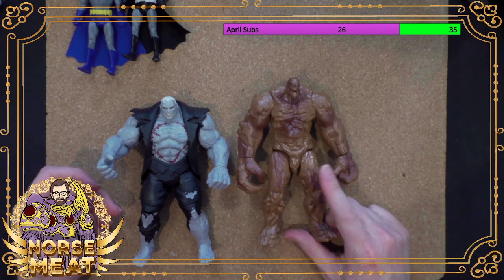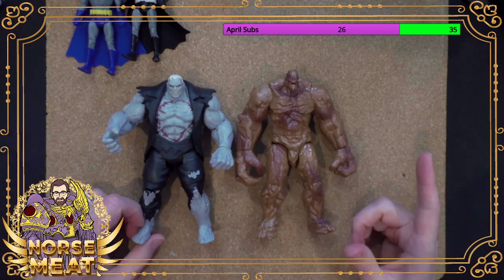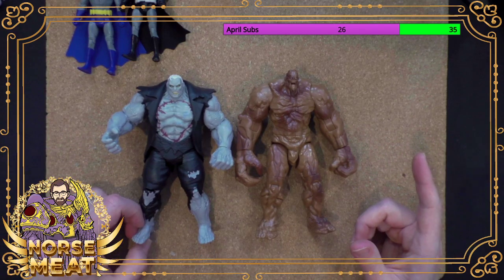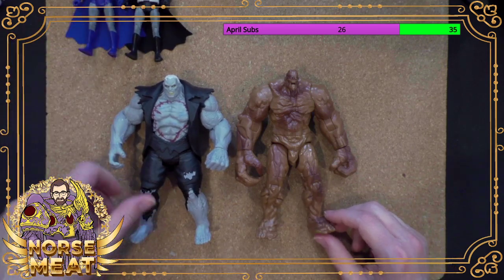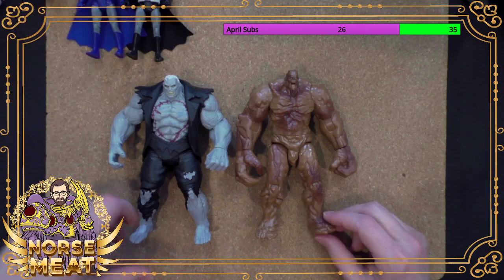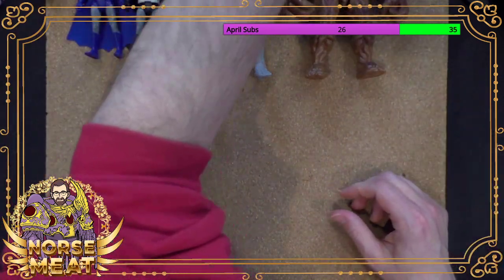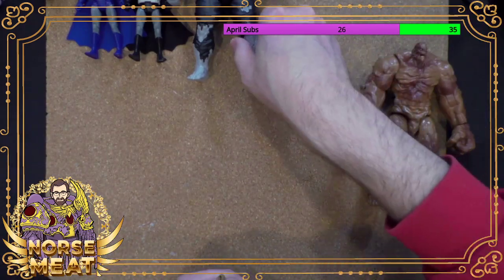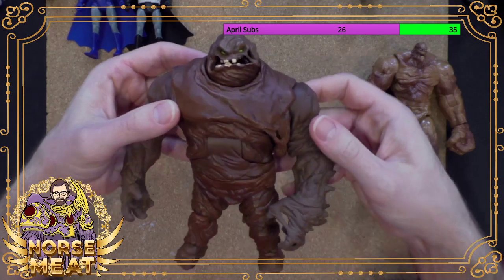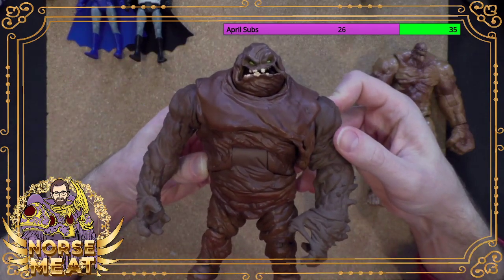Before this, it had been a while since there was a previous Clayface toy. But there's a very famous Clayface toy that I'm about to show you, famous for a couple of different reasons. This was back in Mattel's DC Universe Classics line, which was very popular. They did a two-pack of Clayface that might be a little bit more familiar looking to people.